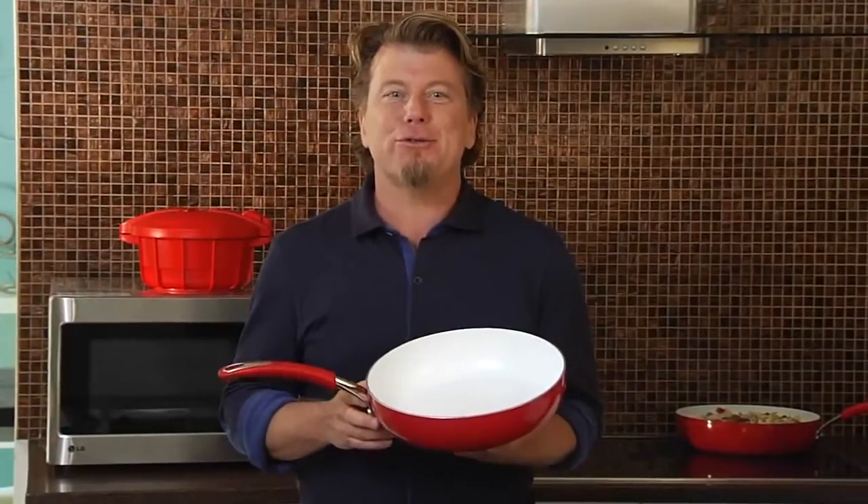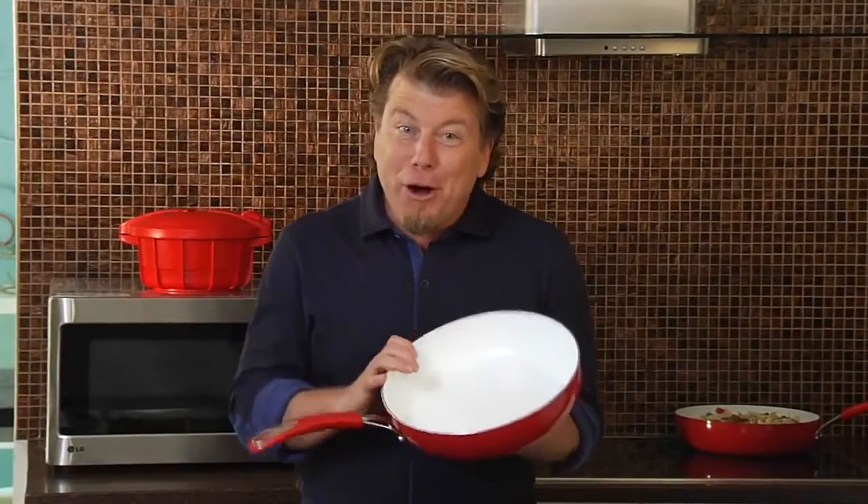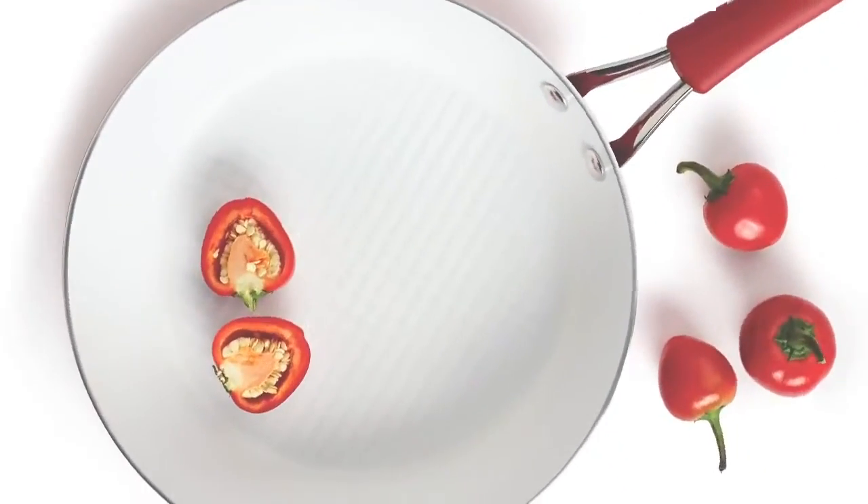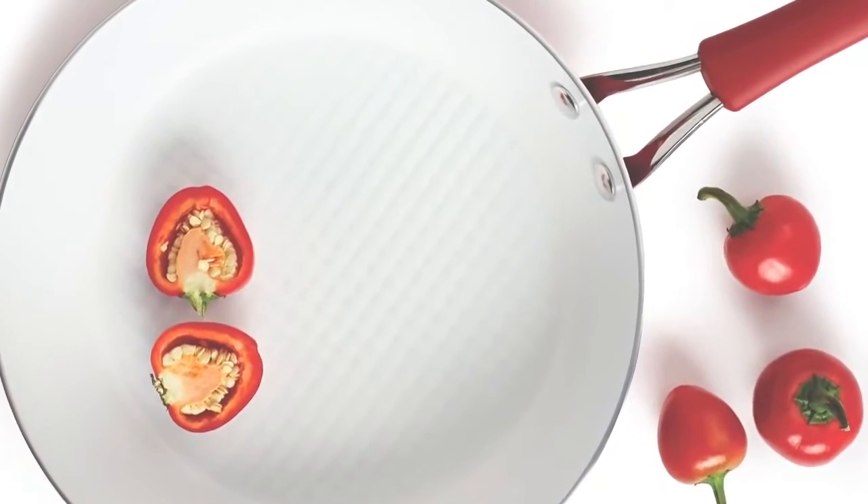Hi, I'm Eric Thies with Silverstone. I'm excited to talk to you about our new ceramic cookware technology. We call it Cushion Smart technology and we put it on all of our cookware skillets and sauté pans. It's the latest in non-stick systems.